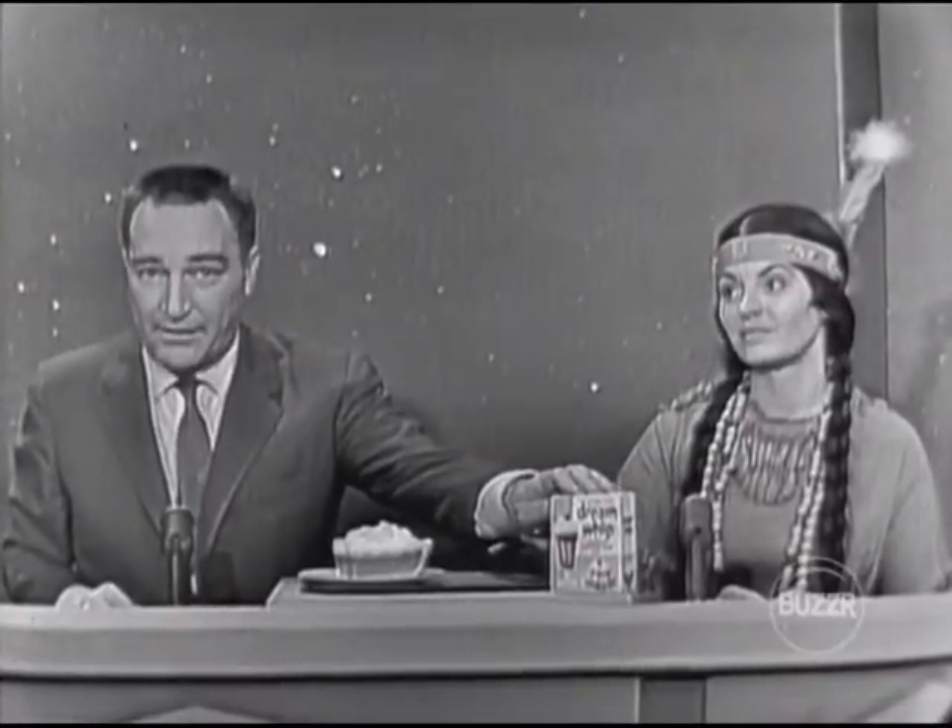The pie is extra special because it has a fluffy white cloud of Dream Whip on top — much tastier than plain pie. That's right. You see, this dessert topping Dream Whip makes everything that it touches taste better and more exciting.